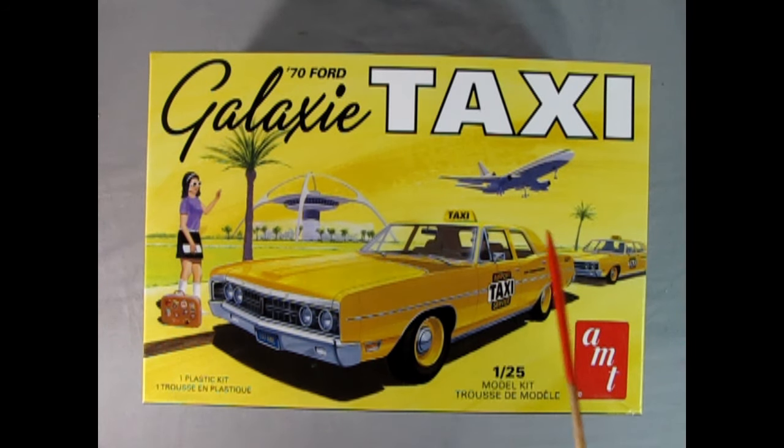Check out this cool box — I love the artwork on it. What we've got is AMT's 1970 Ford Galaxy taxi, and here we have a nice looking woman from the 1970s hailing down this great taxi cab, a Ford product with four doors. This is the airport taxi service, and in the background you've got the airplane tower with a really cool looking futuristic style building, a big jumbo jet liner, and the girl also has a suitcase with stickers of different destinations she's visited.